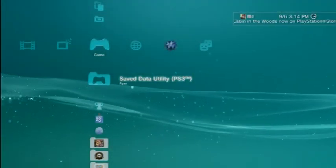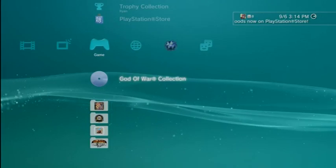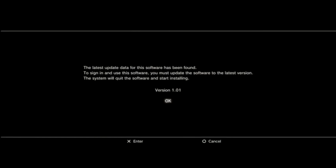The first thing you're going to do is go to your XMB on the PlayStation 3 and start up the God of War Collection. If you didn't know, you need a patch to do this, so you're going to want to patch those games first. Start up the God of War Collection — it's going to say it found a new patch, version 1.01. Click yes to that and download it.